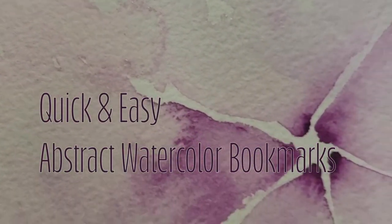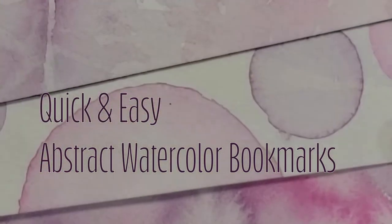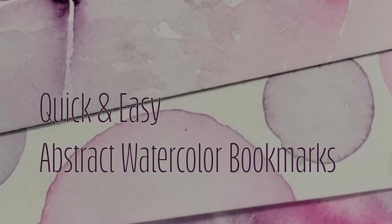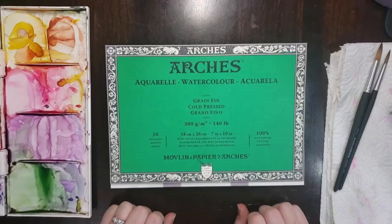Hi everyone, welcome back to my channel. I'm Michelle Crawford and today we'll be painting some abstract watercolor bookmarks. Don't forget if you enjoy this video to like and subscribe for future content.